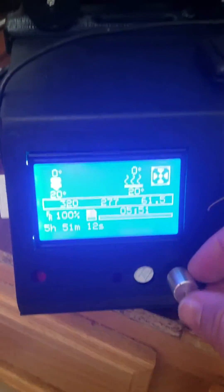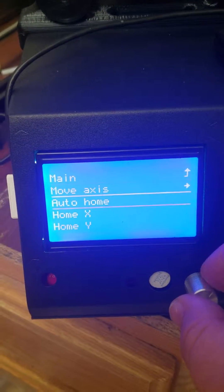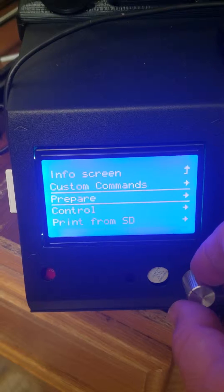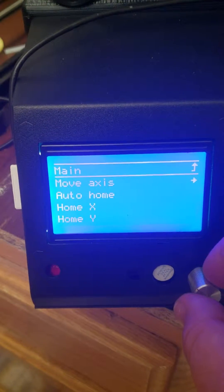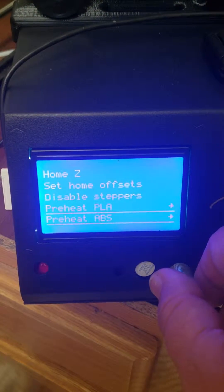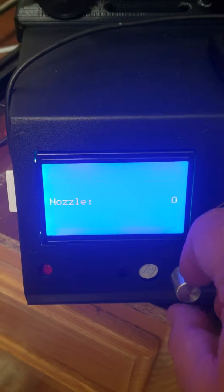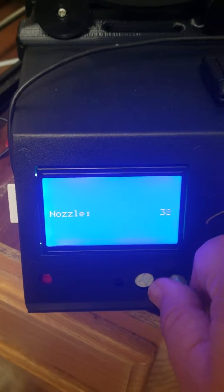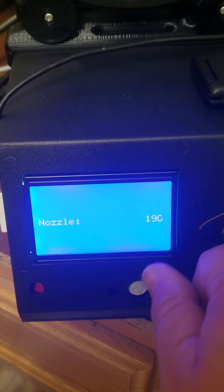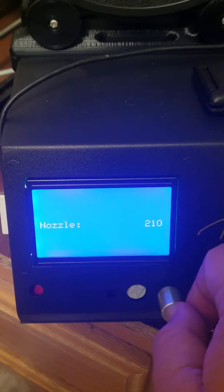So the next step is we're going to come down to our printer and go to Control. We can either preheat PLA or ABS here, or if we want to do just our extruder, we can go to Control > Temperature. We're going to go to Nozzle and increase that to whatever temperature you normally print at. For me, I print here in Utah at 210, so I'll roll that to 210 and select.